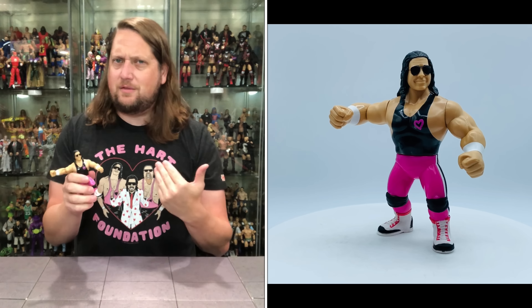No pink splatter or anything like that. You've got Hitman on his butt, the pink tights, the black knee pads, the white wrist tape — it is Bret Hart all day long. It does look good. It's an interesting one; I don't know if he would be on my punch card for a retro right now, but it was probably an easy one for them to do. There are three different versions of this Bret Hart in the Hasbro lines. A fabulous figure — absolutely love it.